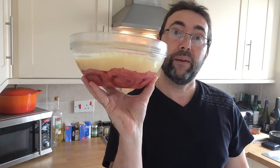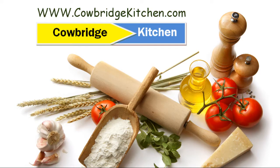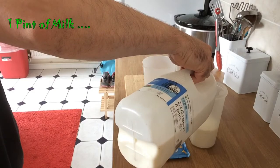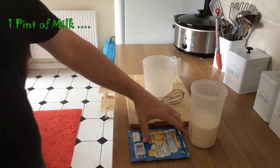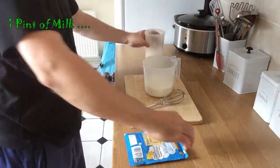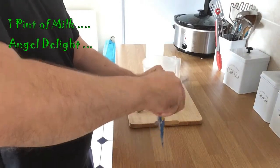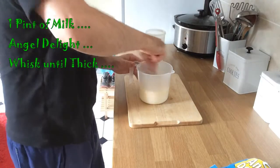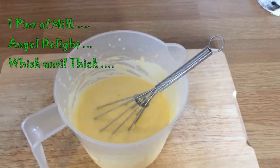We're going to pop this back in the fridge and make up the rest of the toppings. For the next stage, we're going to make some Angel Delight — I've got banana Angel Delight, one packet — and make it up exactly as per instructions. We can leave that Angel Delight now for about five minutes to thicken, and then we'll be able to apply it to the top of our trifle.